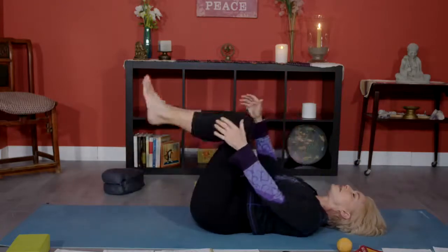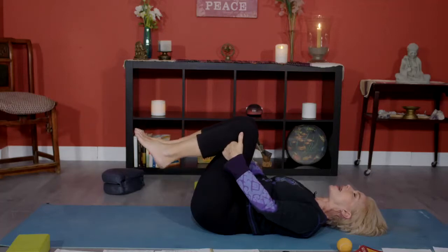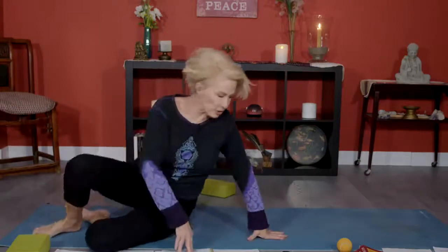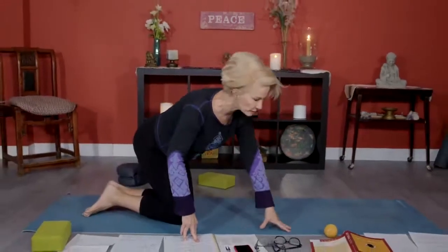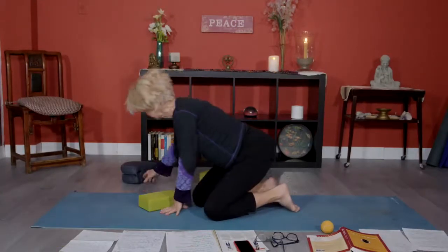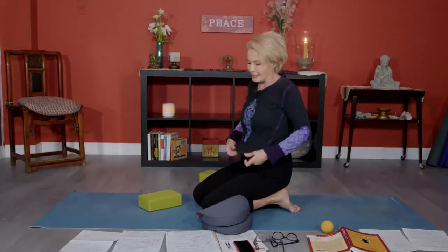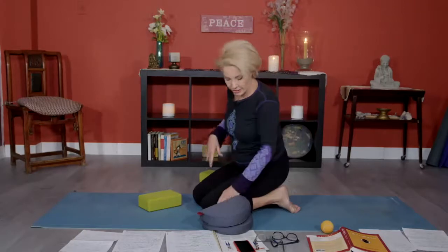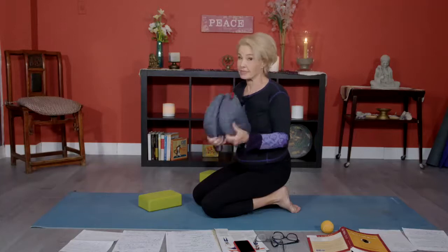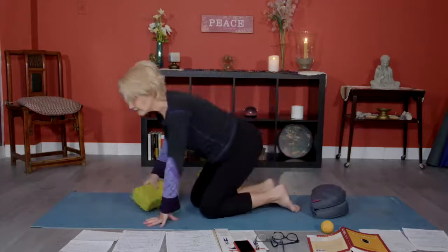Bring your knees towards your chest. Place your hands underneath the backs of your thighs and let's rock up, then come over onto our knees. Here's where you're going to need a cushion — if you own a runa. This is the runa I was talking about. We're going to stretch the top of the foot. People who have foot or knee injuries, you're not going to do this.